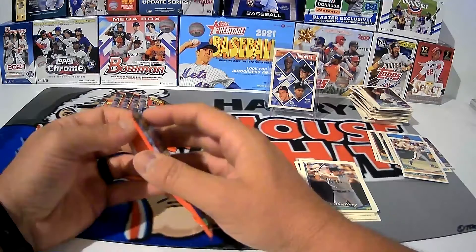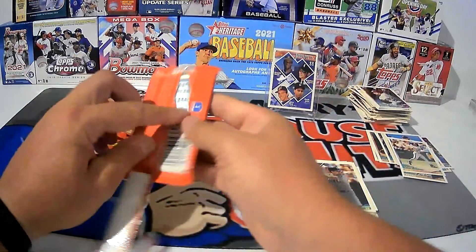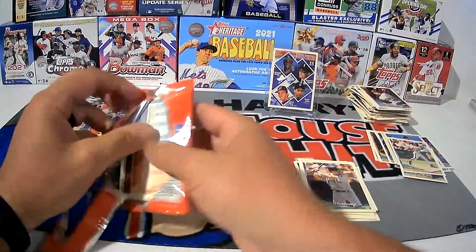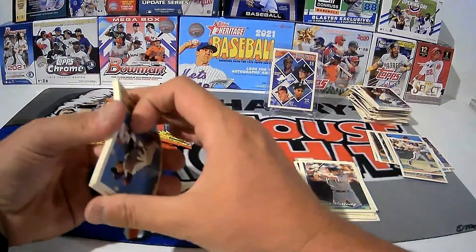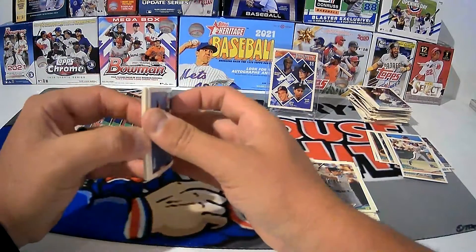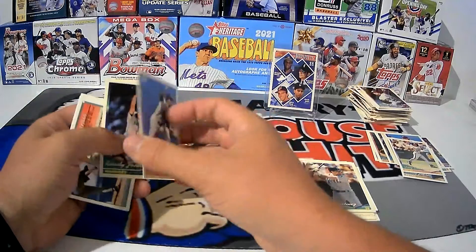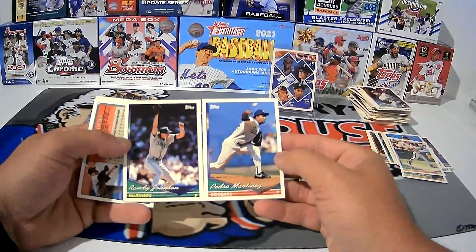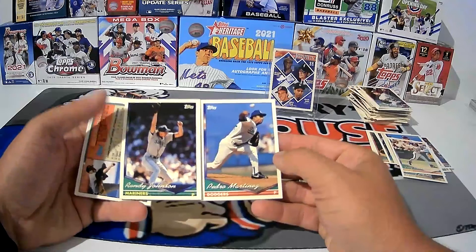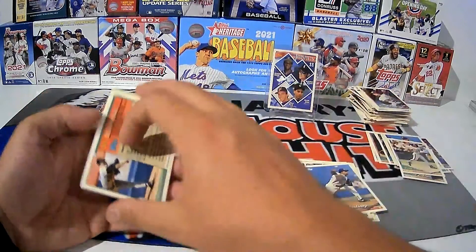Only seven packs to go. Got another All-Star card on the back end of this — looks like the Bonds card again. Pedro Martinez and Randy Johnson card — I don't know why they'd choose that card to be honest, but that's pretty darn good. Two really, really good pitchers back to back.